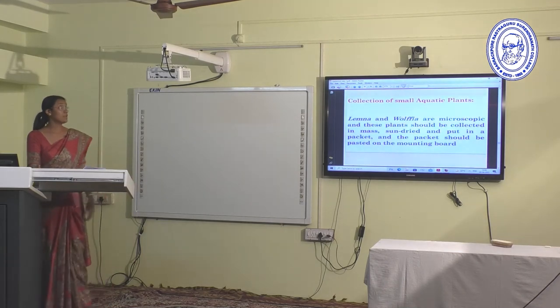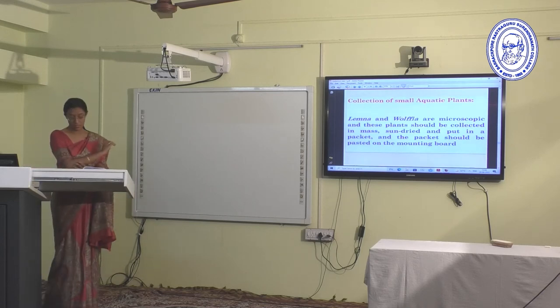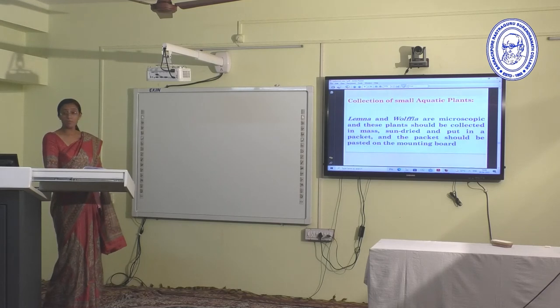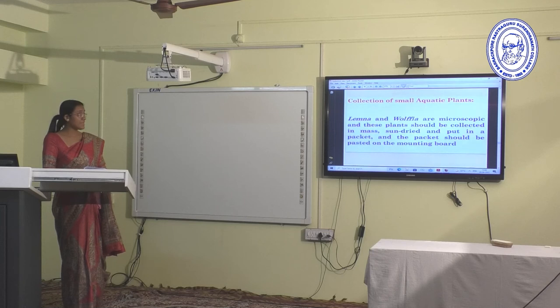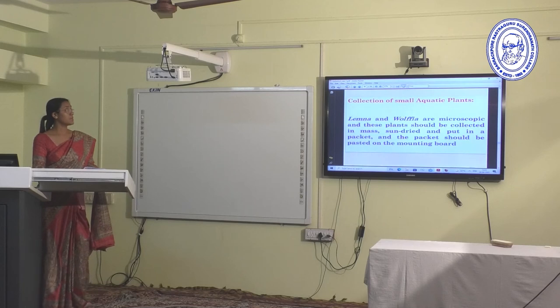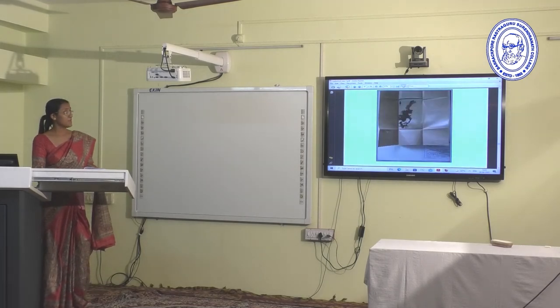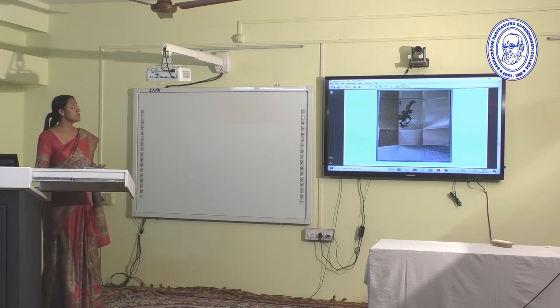This is an insectivorous plant herbarium sheet. In the case of small aquatic plants, Lemna and Wolffia are microscopic angiosperms. These plants should be collected in mass, then sun-dried, put in a packet, and the packet pasted on the mounting board. This is the general method for aquatic plant herbarium preparation — the packets containing aquatic plants are pasted onto the herbarium sheets.